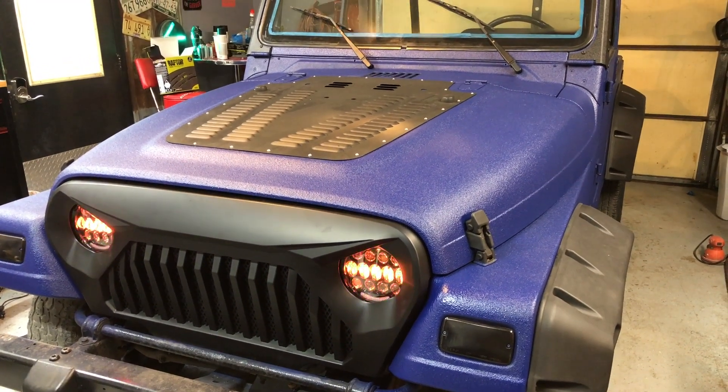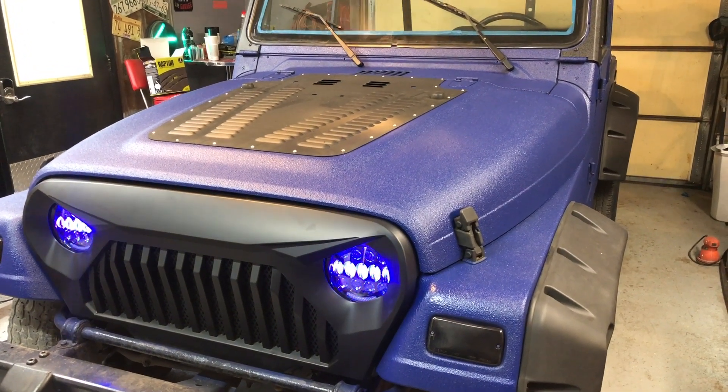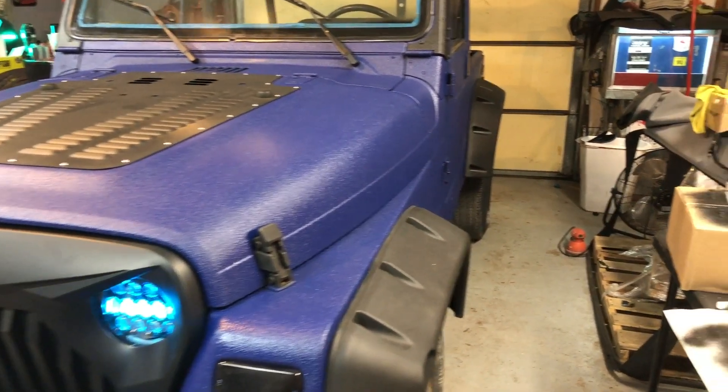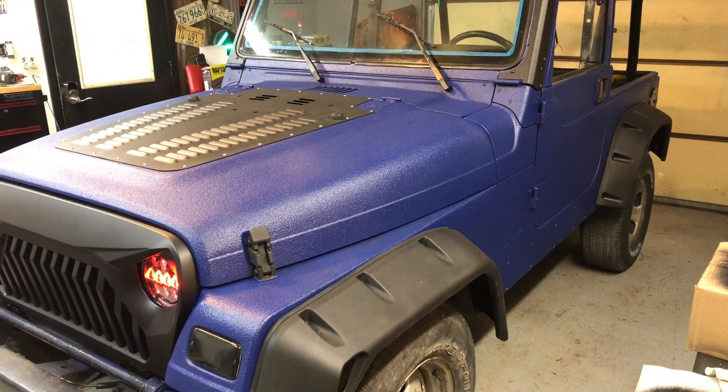Here are the after results of the paint. It was originally yellow, then somebody painted over it black. Now we've sanded the body down, got it prepped up, and done a Raptor Navy blue color. This is a Raptor liner, similar to some of the bed liners you see out there, and I don't think it came out too bad.